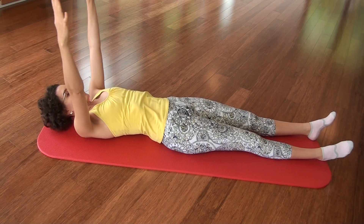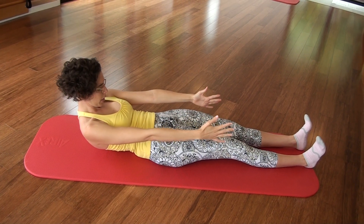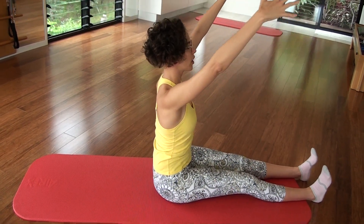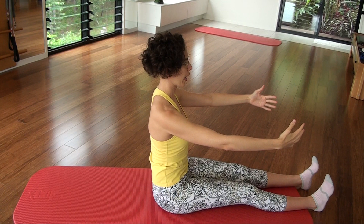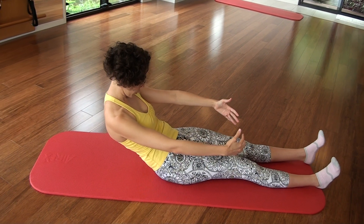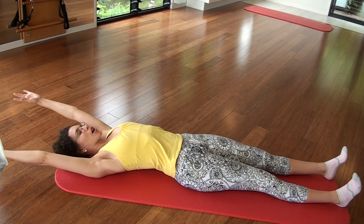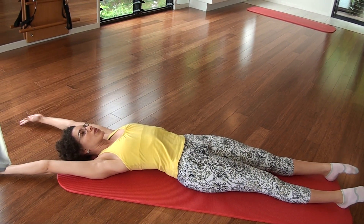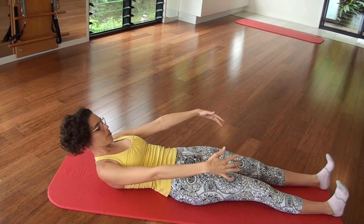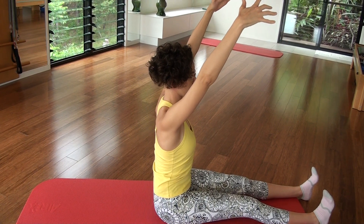Inhale to lift the head and the arms, flex the feet, scoop the abs, and coming up one vertebra at a time. All the way, arms tall. And down. Inhale, exhale, curl, roll down all the way, nice and gently. Arms up overhead — you can point the toes and stretch. And inhale, lift, scoop, and lift up to sit tall.